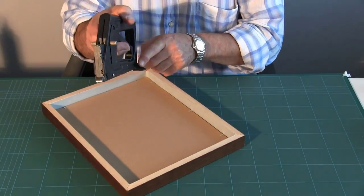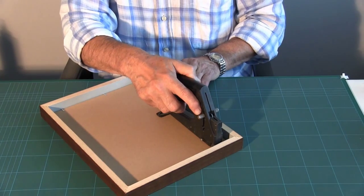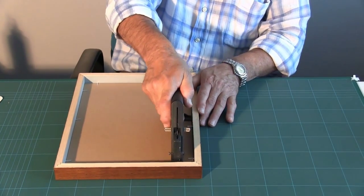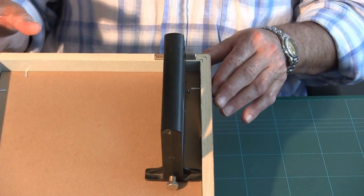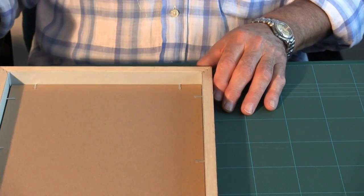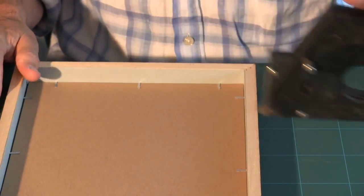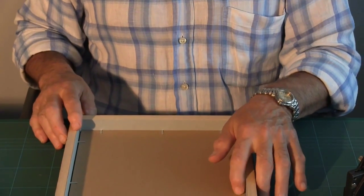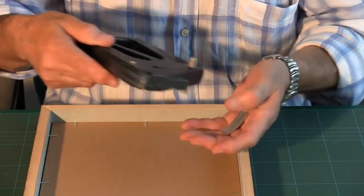As a guide, this wedge part at the back of the pin gun — if I put that up to the edge of the molding — that is a good place to start with the first pin at each edge. Then I would place one in the middle, and that's how I locate the pins. These are rigid pins and they come like that.